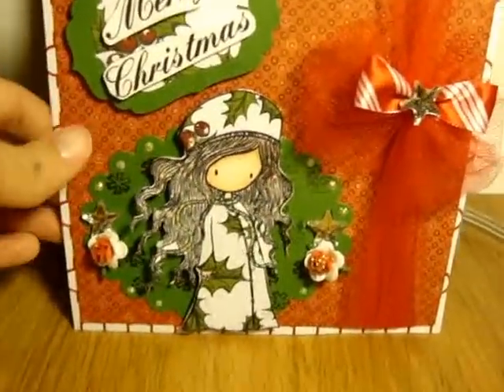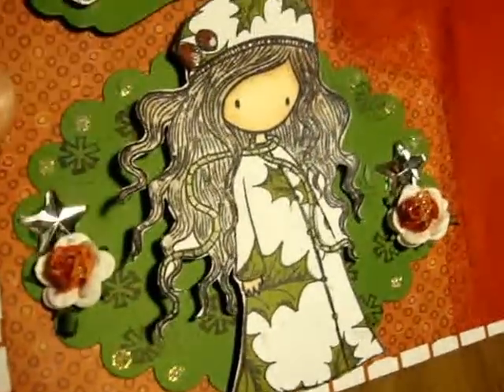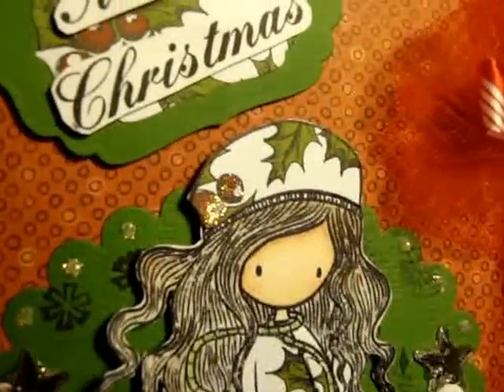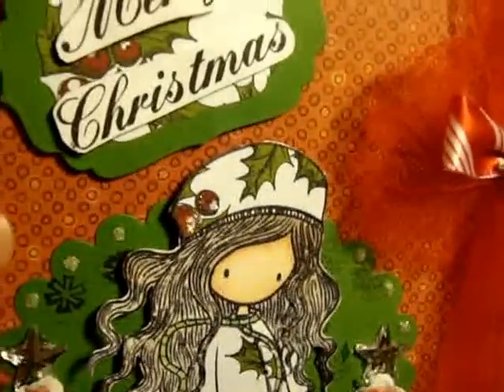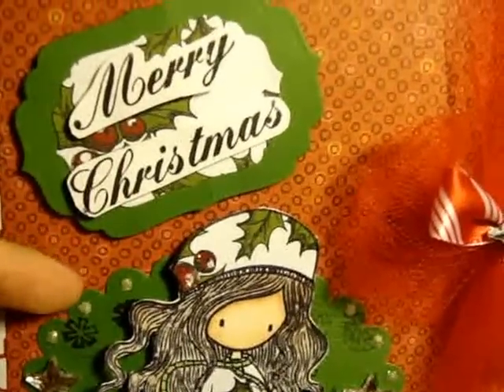For the glitter, I stickled the flower and then stickled her hat. You can see a little bit of shimmer there, and then I just stickled the edge of the scallop die right here.